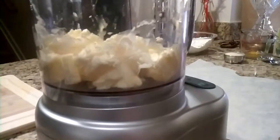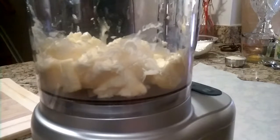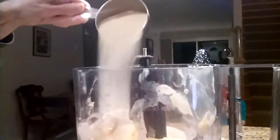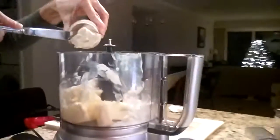Now you will cream together two sticks of well-softened butter and a cup of sugar. This is the second half cup of sugar, and a quarter cup of cream cheese. Blend all of these together until fluffy.